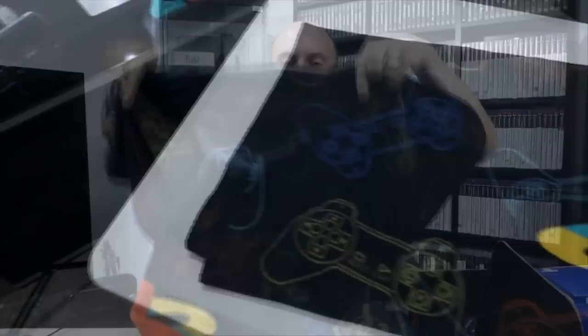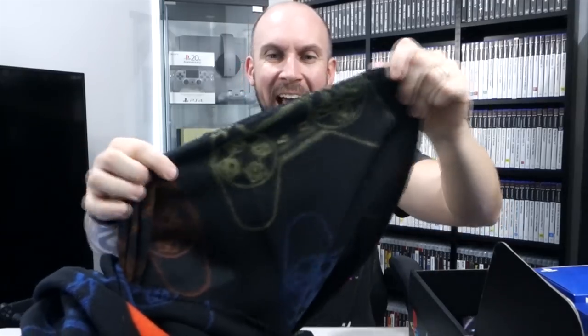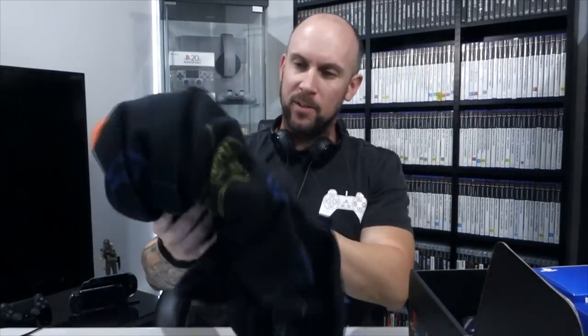Next, this looks like a blanket — and it is, it's a big PlayStation blanket. I don't think my wife would really let me put that on our main bed, but I can use it on the lounge when I'm having a nap, or put it on my son's bed. It's also got the original PlayStation controllers etched into it — the SCPH-1080 controller. I like that, that's cool.